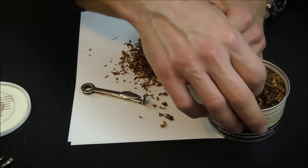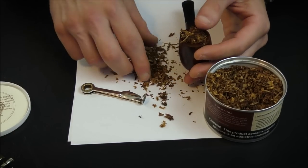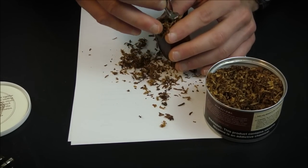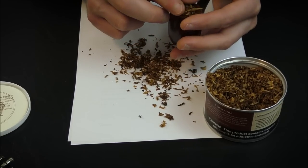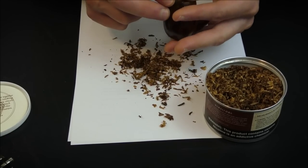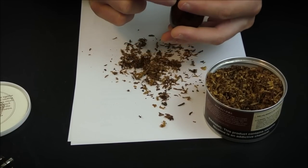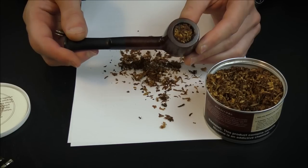Then you do it one more time — loosely let it fall into the pipe bowl, letting it come well over the rim. Then you pack it down quite a bit more firmly this final time, and you can even use your fingers. It doesn't have to be that complicated. Just tidy up the rim, make sure there isn't a lot sticking out over the top, and there you have it — the pipe is loaded fairly simply and easily.